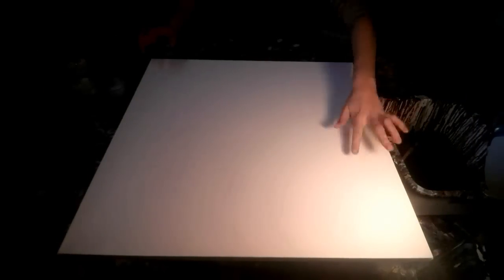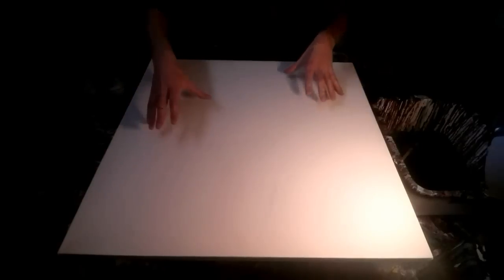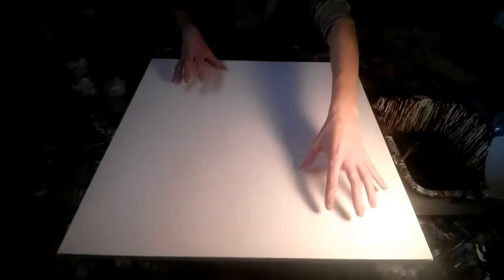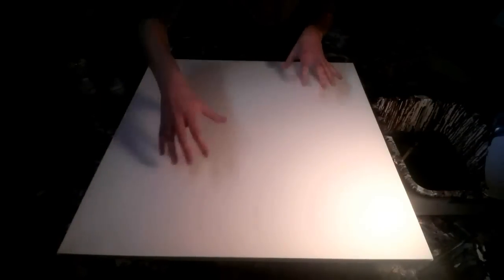I'm also going to be trying to get some blank space, so I'm going to try to pour my colors more diagonally and leave some blank spaces in the other corners. Here I go.